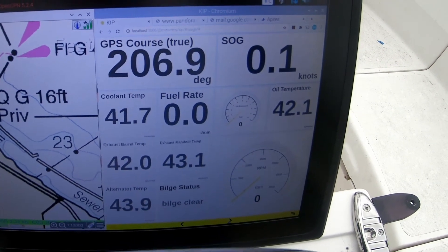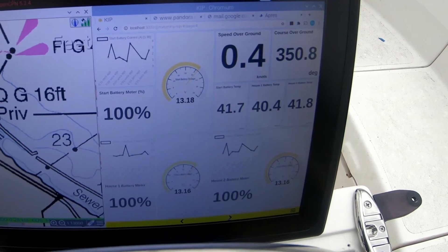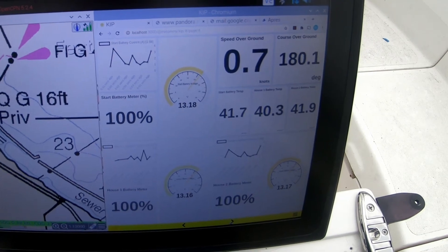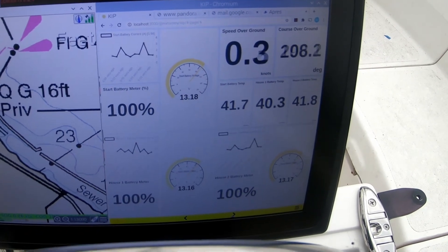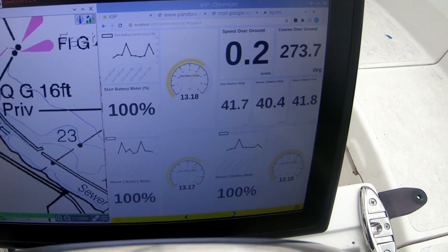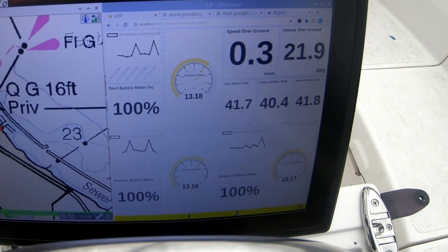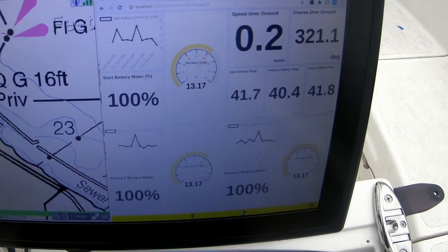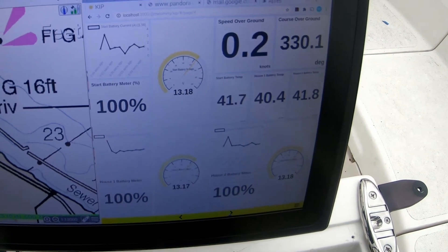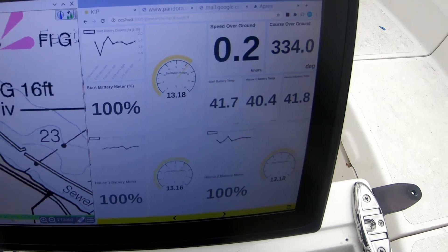The next screen is my batteries — three batteries. You've got the status, the meter, the voltage, and what current is being pulled as an average. Right now the start battery is pulling about 1.7 amps. And then again, speed over ground and course over ground in case you're still sailing at this point.